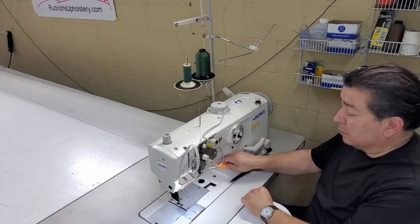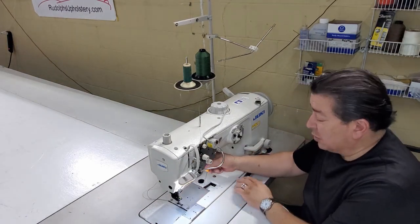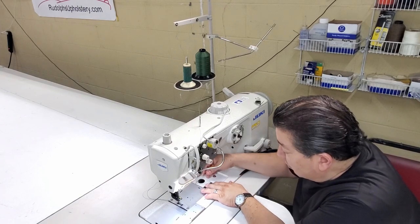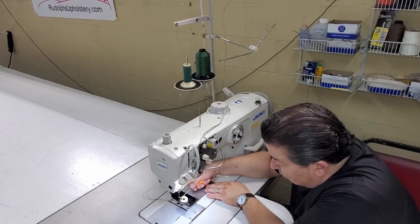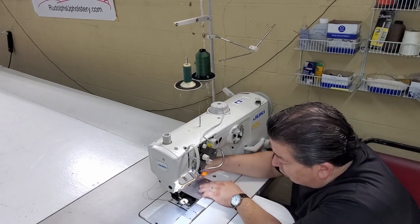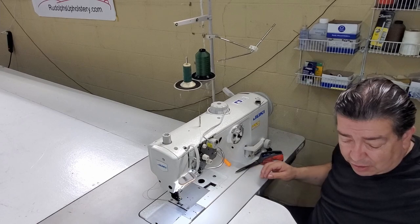Now we're ready to go. Another habit you should have — technique number 675 — is before you start sewing, check your bobbin thread and make sure you have enough. This one is almost full. You don't want to be sewing and run out of bobbin thread right in the middle of a stitch.